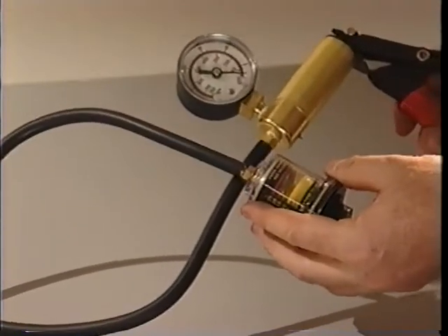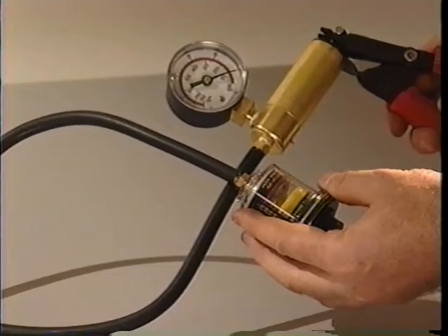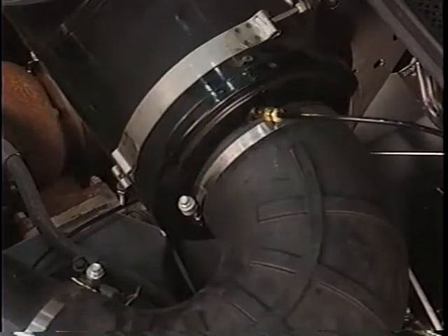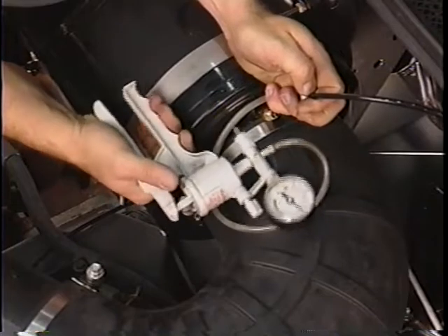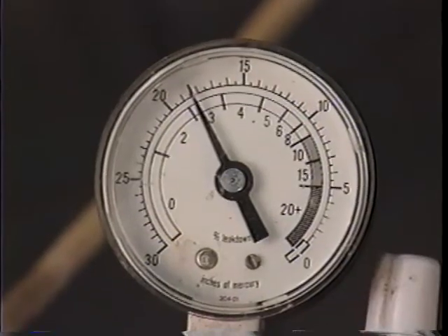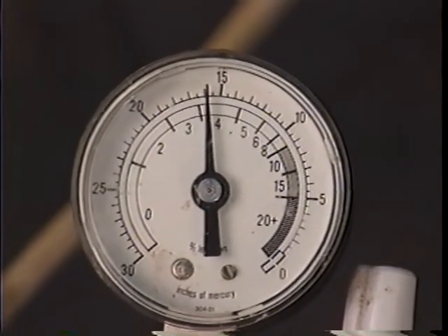Next, test the restriction gauge itself by applying vacuum to it directly. If the gauge does not measure the correct level of vacuum, replace it. On in-cab restriction gauges, also test the hose to the gauge for leaks. Do this by applying a vacuum to the hose. If the vacuum bleeds down, you know the hose is leaking and should be repaired or replaced.